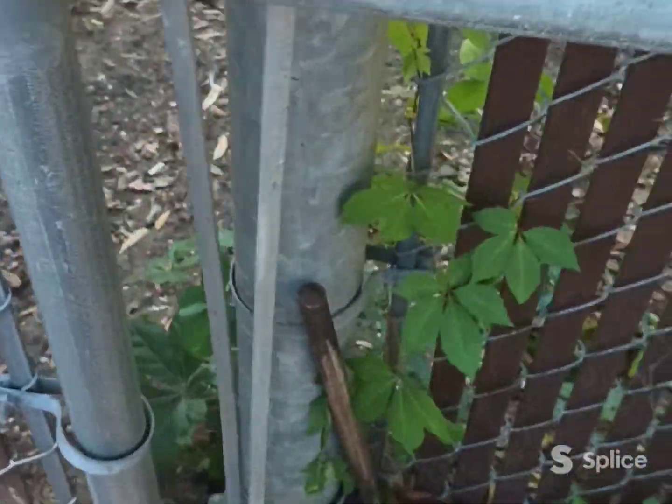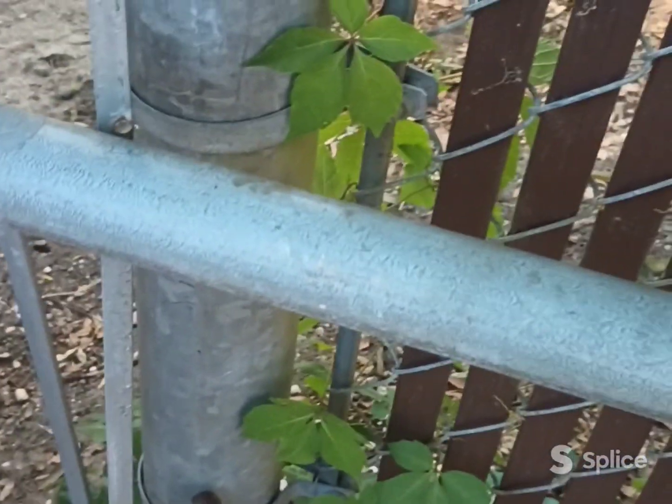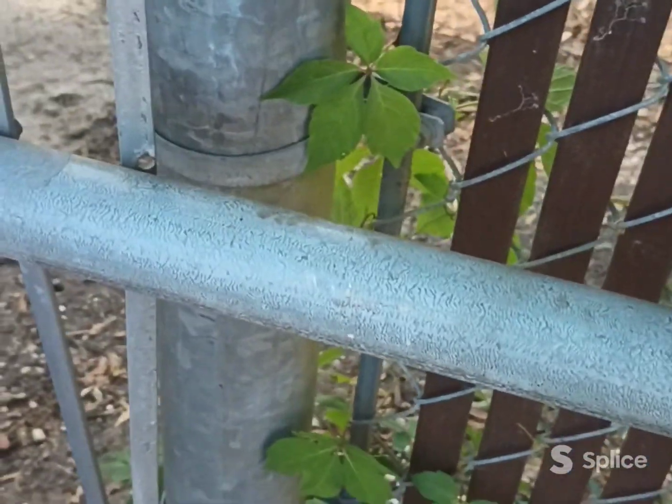I welded it over here to where it'll be stronger. I'm gonna put a little bit more weld in that and put this crossbar on. I don't know if that crossbar is really gonna help much, but this is about a foot deep in the ground, so once I weld that it should hopefully help.